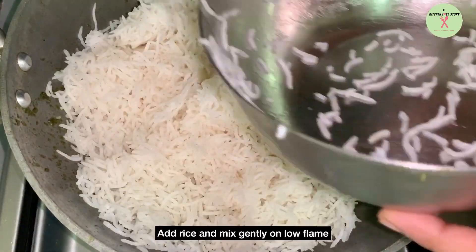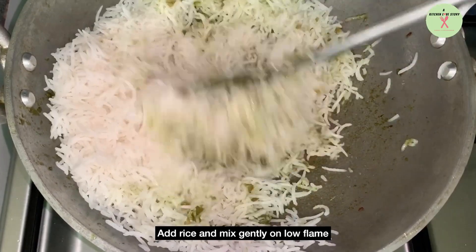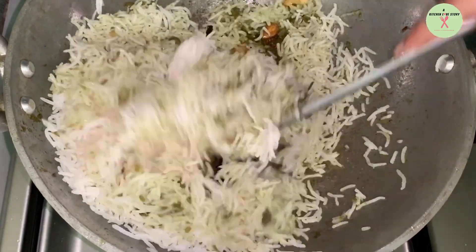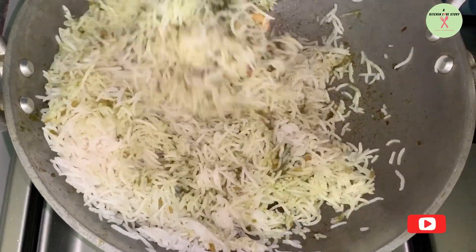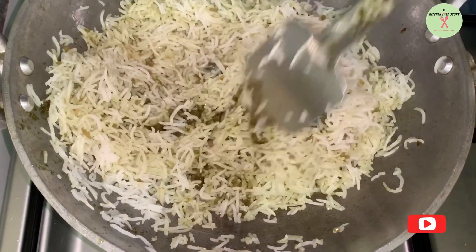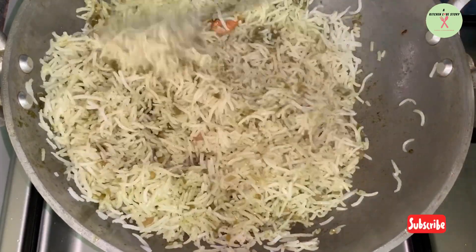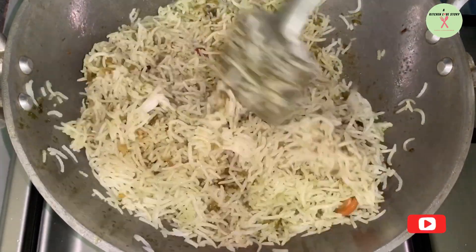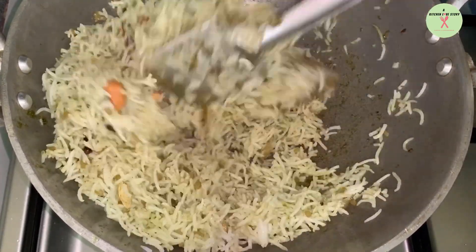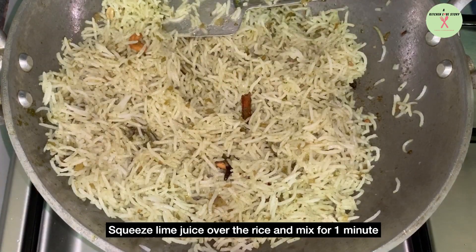Now we can add rice and mix gently on low flame. Ensure that rice is well coated with the mint paste. Squeeze lime juice over the rice and mix well for 1 minute on low flame and serve hot.